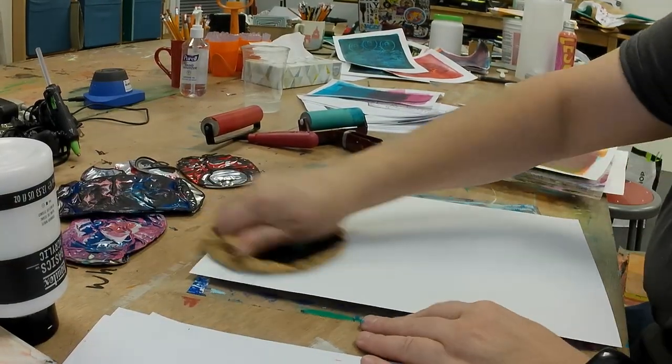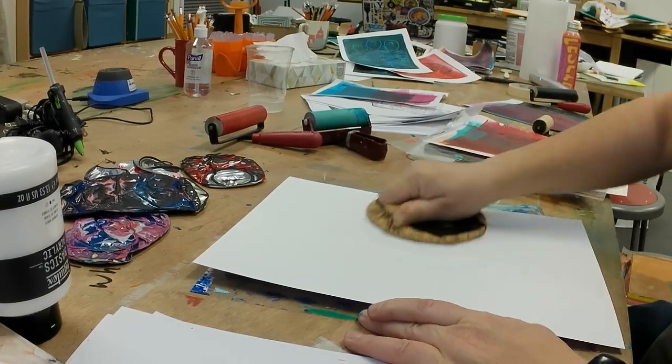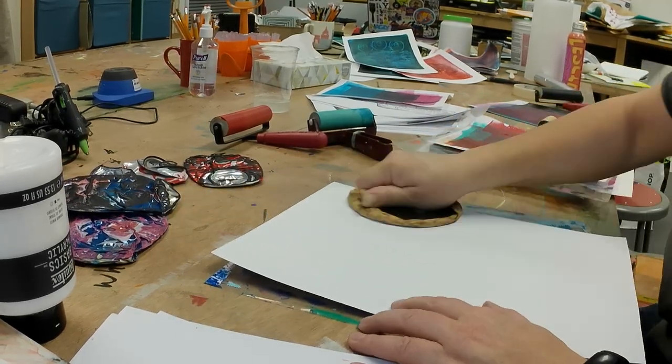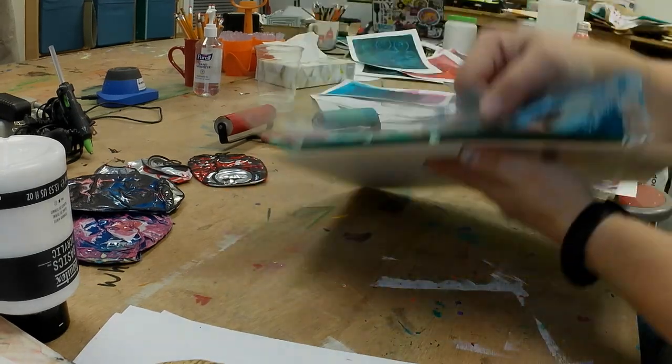All of my gel plates, both at home and in the classroom, always live on a sheet of acetate, and you can see that this sheet of acetate is covered in paint. The kids get paint on it, I get paint on it.